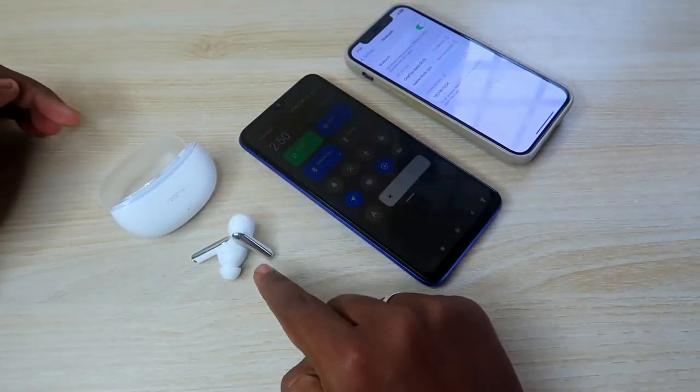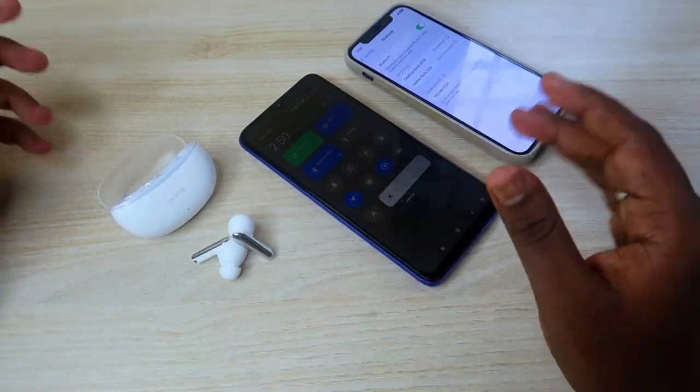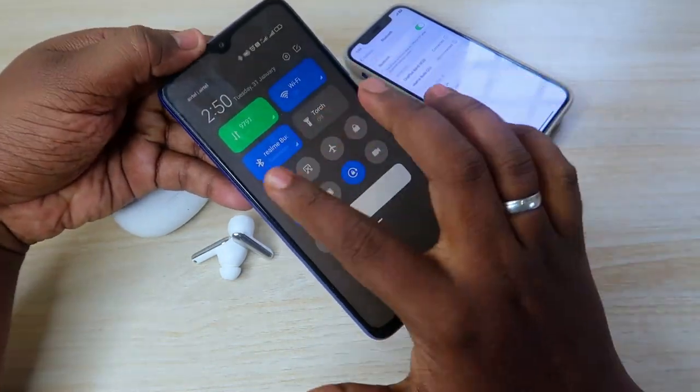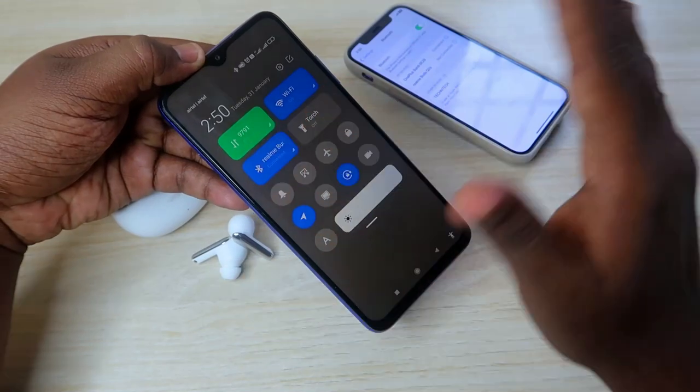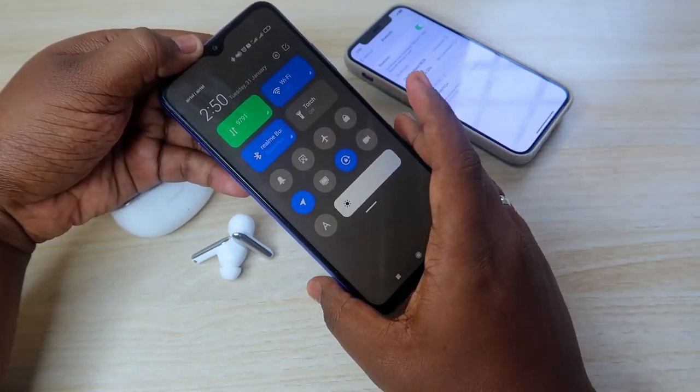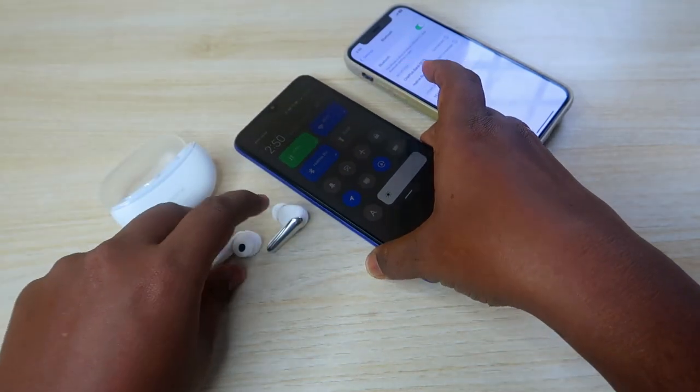First, make sure your earbuds and charging case have enough battery. Also, whether your earbuds are currently connected to the first device or not is not an issue — currently they are connected to the first device, but that's fine.